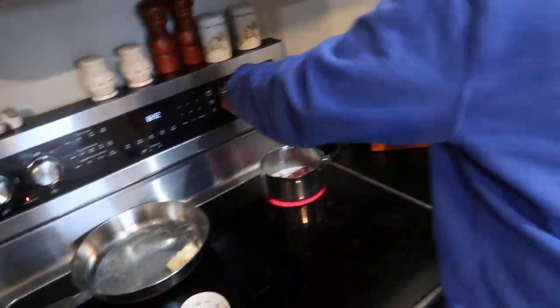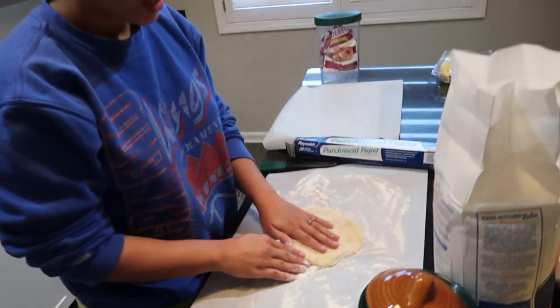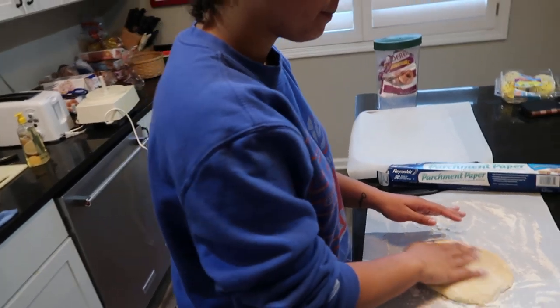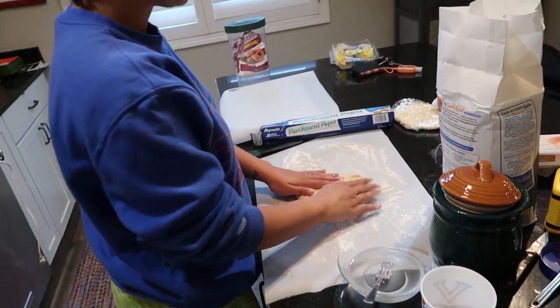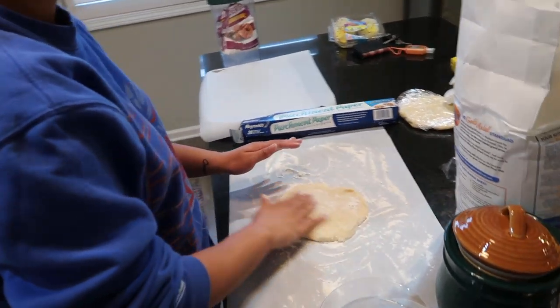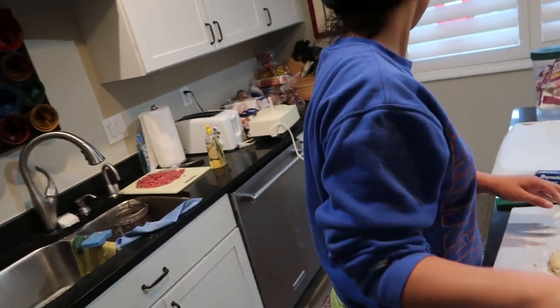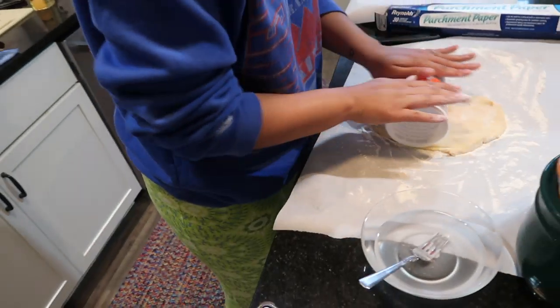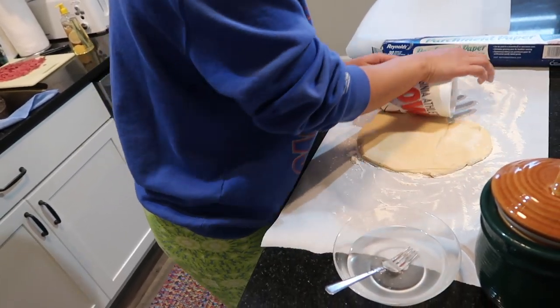Now you're going to take one of the skewers. They say to roll flour on the counter, but I don't like doing that because it's really messy. Instead, put a little bit of flour on the dough so it's not sticky, and then roll it. I don't have a roller so I'm going to try to use this cup — this is resourcefulness!